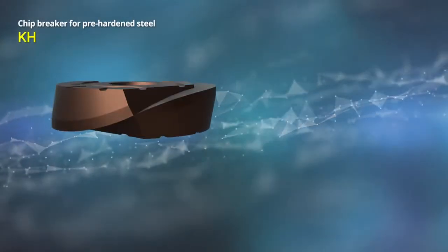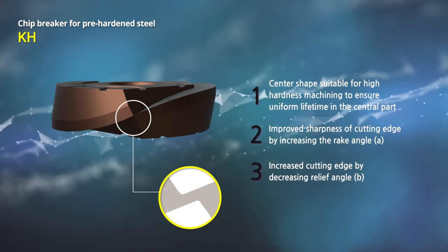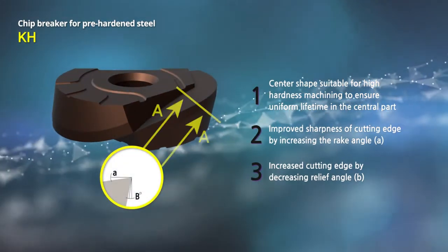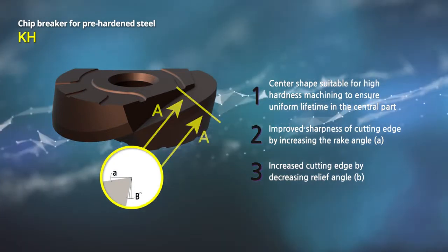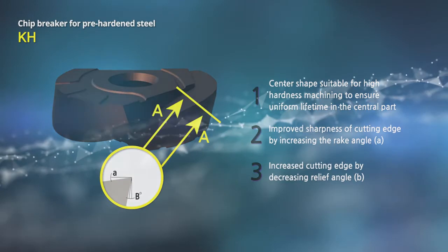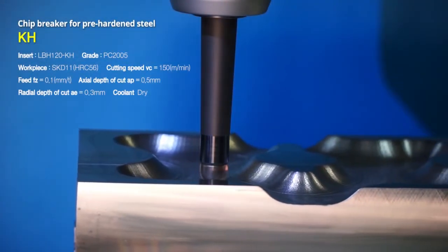New chip breaker for pre-hardened steel, KH, uses a stable center shape for easy chip disposal, a sharp rake angle and stiffness reinforcing relief angle for a stabilized and uniform surface roughness of the workpiece. KH also protects the cutting edge of the tool from strong shock resulting from machining pre-hardened steel.